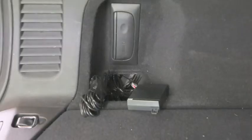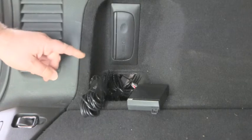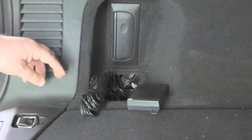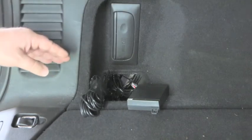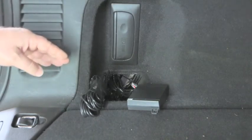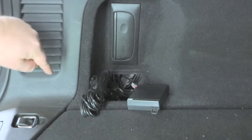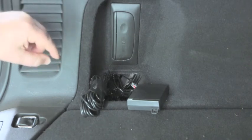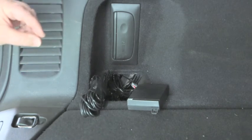The first thing to establish when fitting a rear parking sensor is where the internal control box is going to mount. That is established through where the factory grommet is that the sensor wiring will exit the car interior from. We must find a grommet that is in such a position that the wiring exits downhill as it goes from the car interior. This is to ensure that no water can trace back up that wiring and into the vehicle.